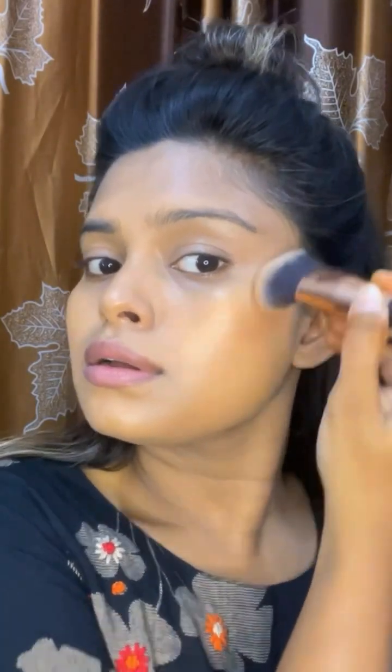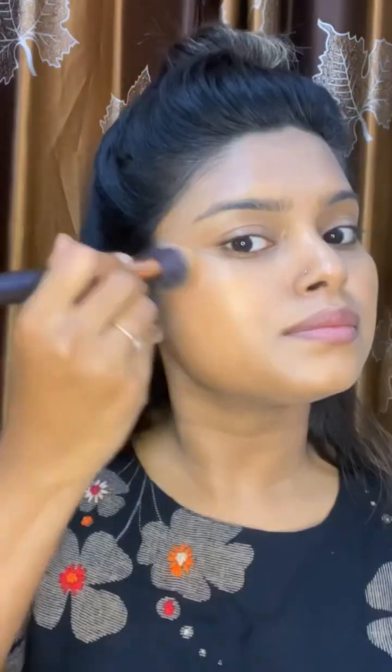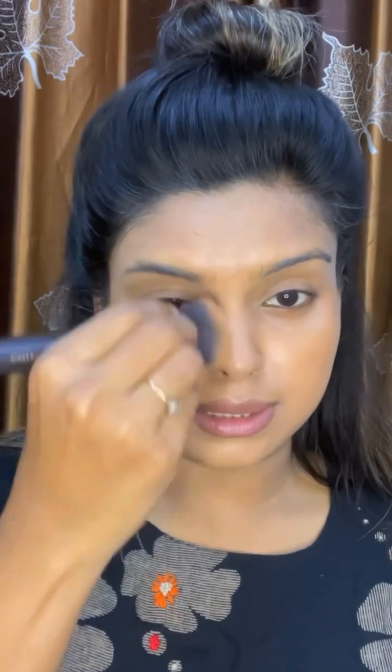This makeup look is all over the internet and this is my go-to makeup look, but I never filmed it before. So today we will be creating this. I'm already done with the base — that video is already in my channel. We need a sculpted face for this look, so I am using a cream contour and a pocket brush.